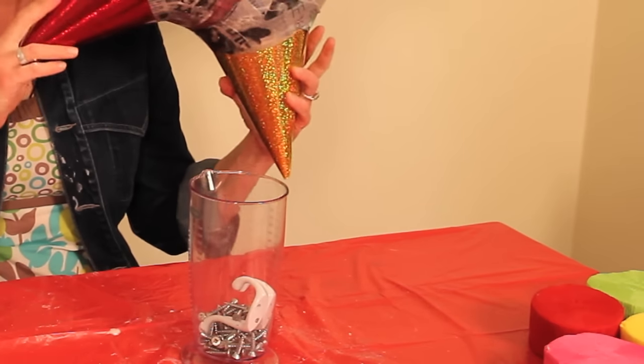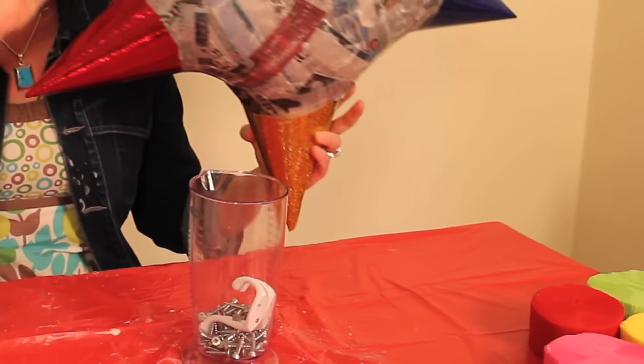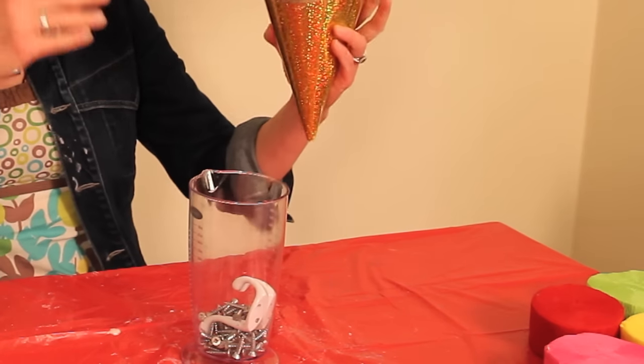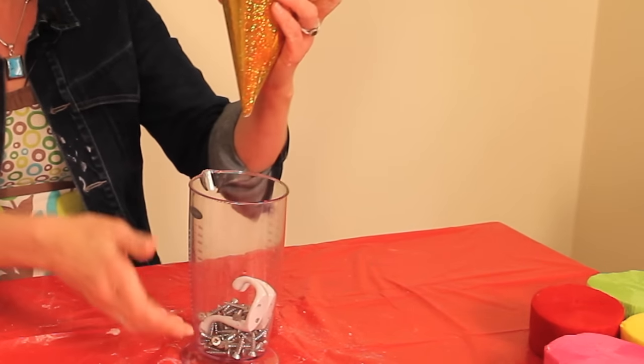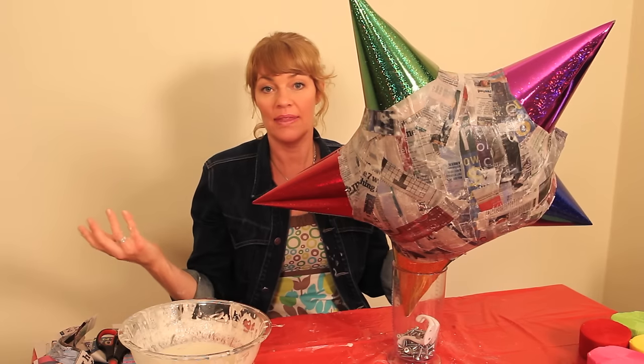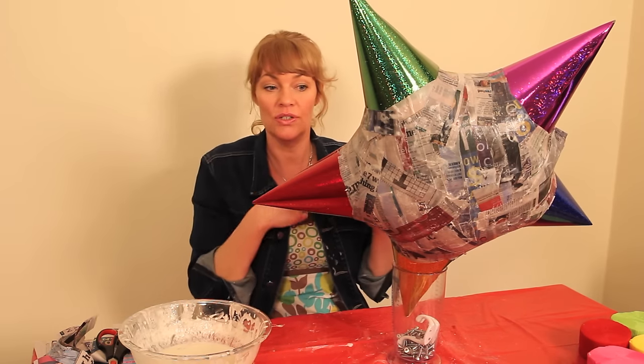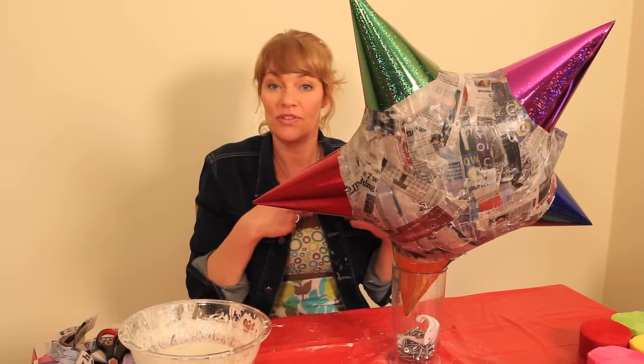Now we have the first side of the piñata done. If you don't want to wait for it to dry before starting on the other side, put it on a tall jar and weight it — I've got a bunch of bolts and screws in the bottom of it. That way it stands and you can start working on the other side while your front starts to dry.